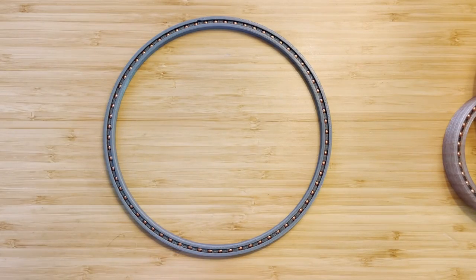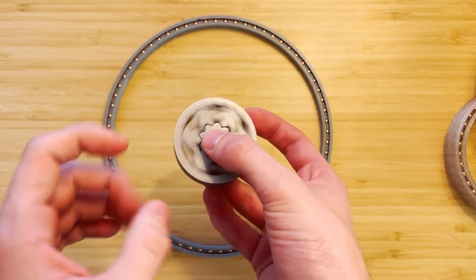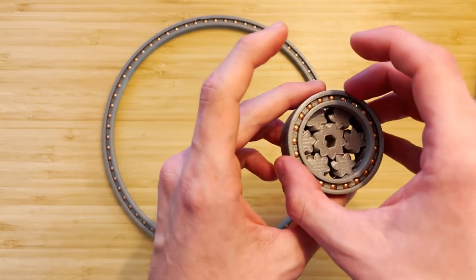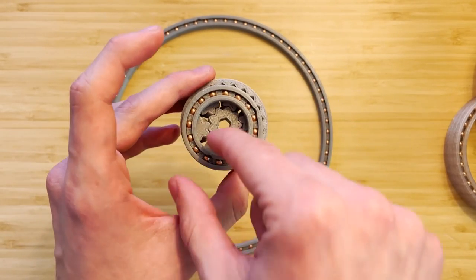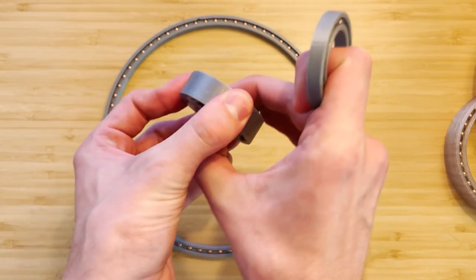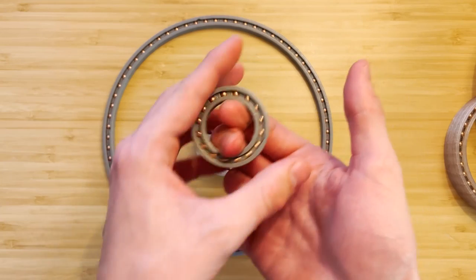As for other 3D printable bearings, there is Emmett's classic design, which could technically be used as a bearing. For an equivalently sized external diameter, it still has a very tiny internal diameter, though it is very stable and smooth — but not very space efficient.